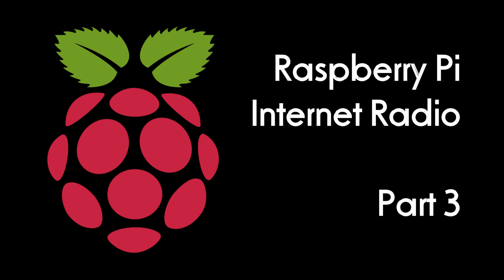Hi everyone, Mike here and welcome to part 3 of my Raspberry Pi internet radio.